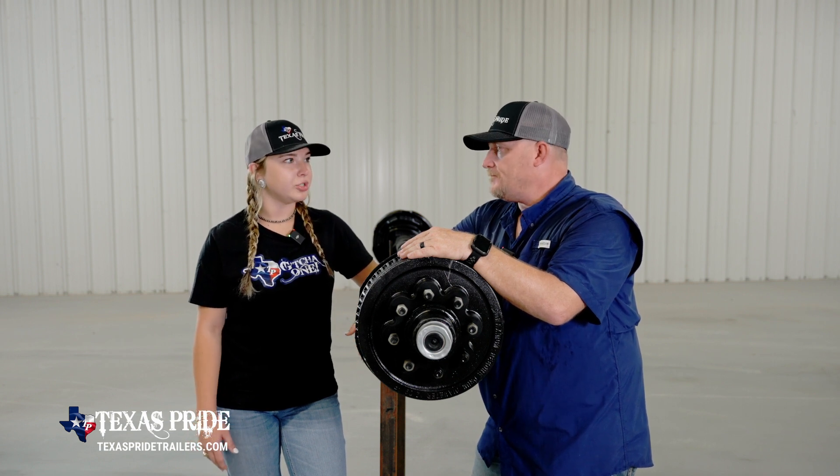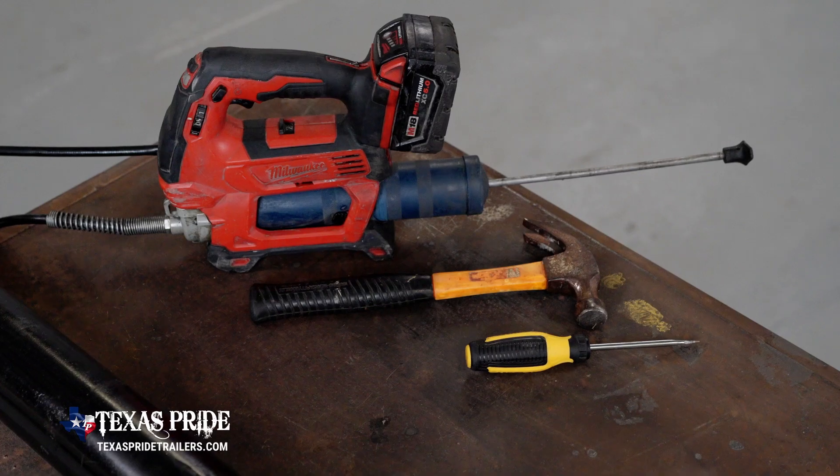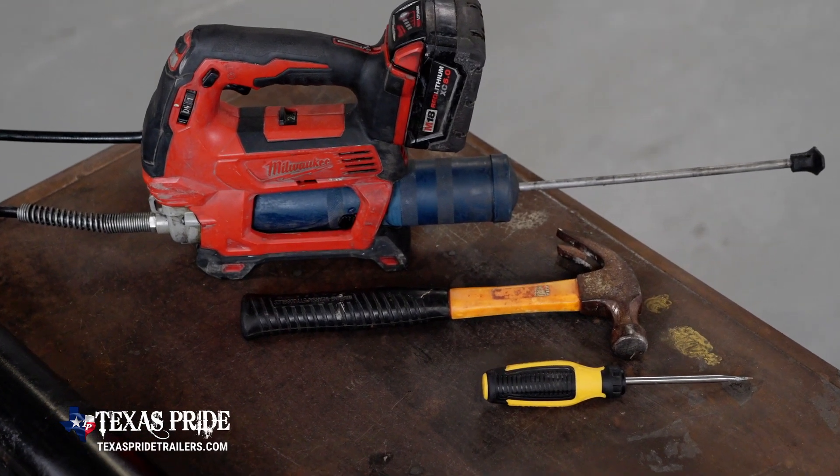And it's pretty simple to perform. So easy a kid can do it. You'll need a hammer, a flathead screwdriver, and a good grease gun.